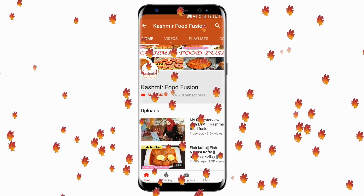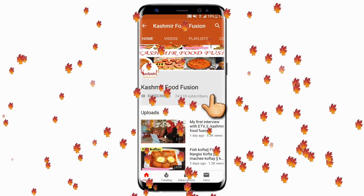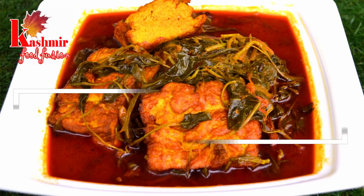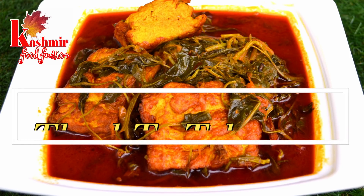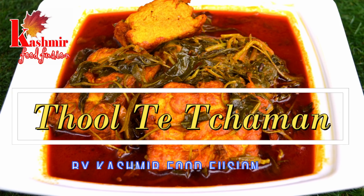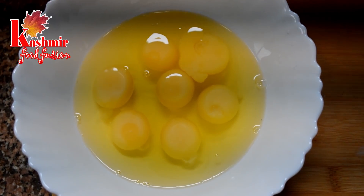Hello everyone, welcome back to our channel Kashmir Food Fusion. Click the subscribe button and press the bell icon to remain updated. Today we will show you a recipe of egg paneer — we have created paneer with eggs and baking. We have a good combination of paneer and egg. Let's get started.